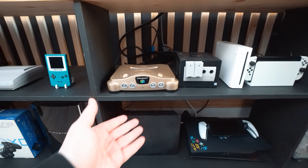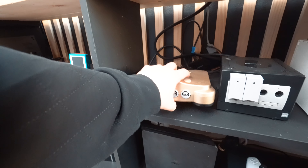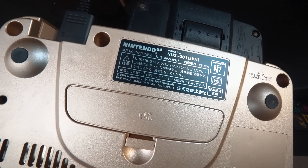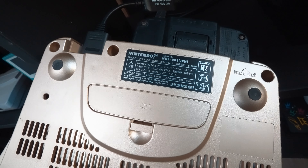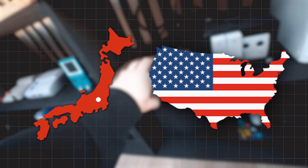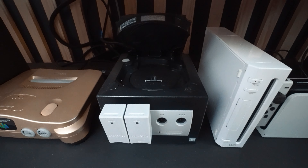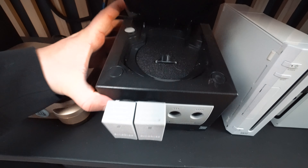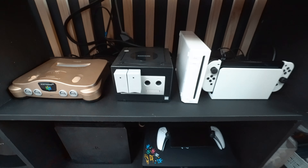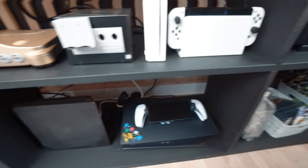Check out this gold Nintendo 64 — this isn't just any gold N64, it's not the Toys R Us version. Check out the tag: this is the actual Japanese version, so it's really rare. I had it modded so it can play not only Japanese titles but also US titles. We also have a GameCube here, and if you open it up you'll notice it's been modded too — it doesn't take discs but rather an SD card that houses hundreds of my favorite games. And we have our DK Oldies Nintendo Wii.